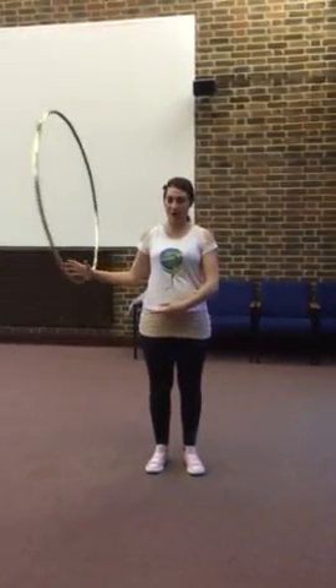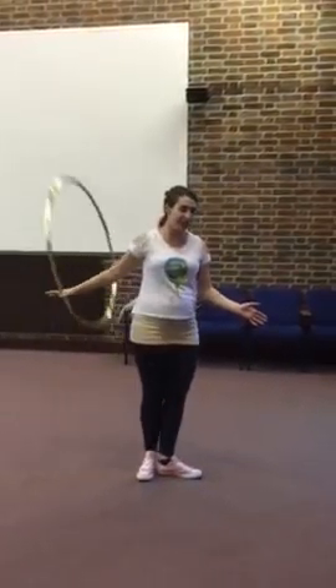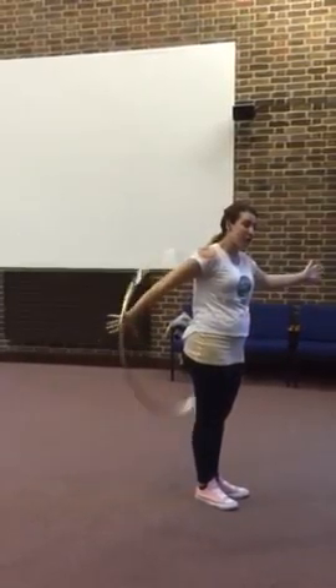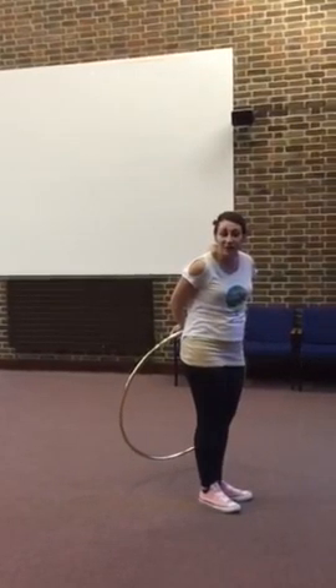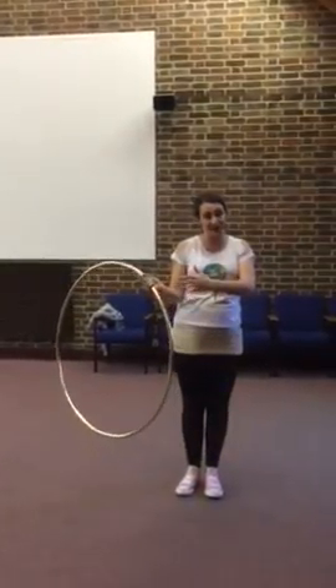you're going to keep your hoop on one spot, shoulders down, and all you're going to do is first of all, you're going to turn your body to the side, so your hoop is actually staying where it is. This is probably the tricky bit, because you're hooping with it behind your back. What you're doing is you're actually going to pause the hoop and pass it into that second hand, and as you pass it into that second hand, you turn, and then you pass it back to start again.